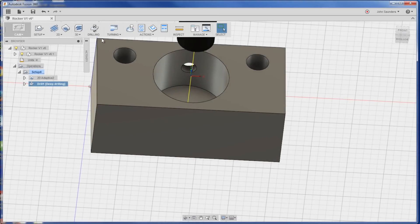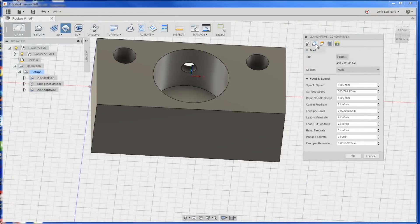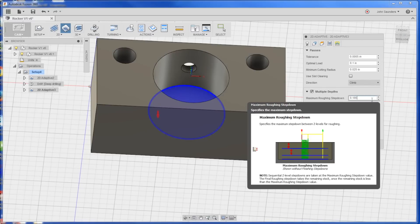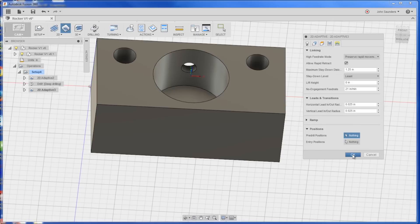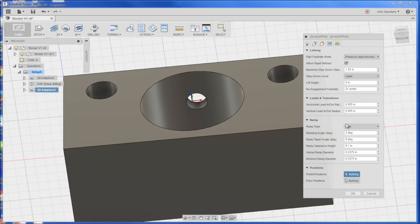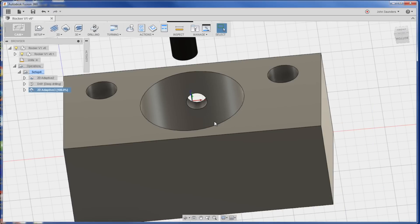Then we'll do a 2D Adaptive Clearing with a quarter-inch end mill, Tool 31. No stock to leave. Multiple depths of 0.2875. In theory, good etiquette — this is a roughing op, so we'll leave 0.010 down and come in with a finish pass. Pre-drill — let's see where it goes. I don't want it to do the ramp because we've already drilled and that's just a waste of time. We'll change it from a ramp to a pre-drill and see if that just plunges straight down. Yep, perfect.